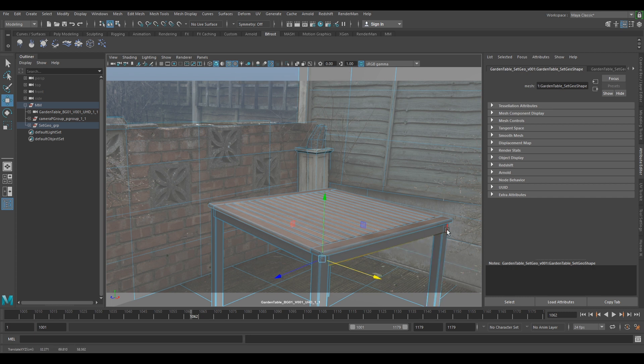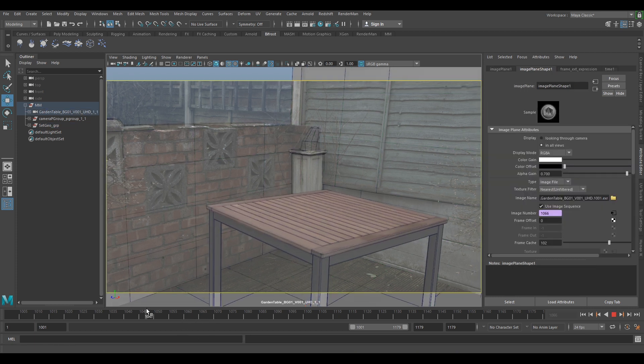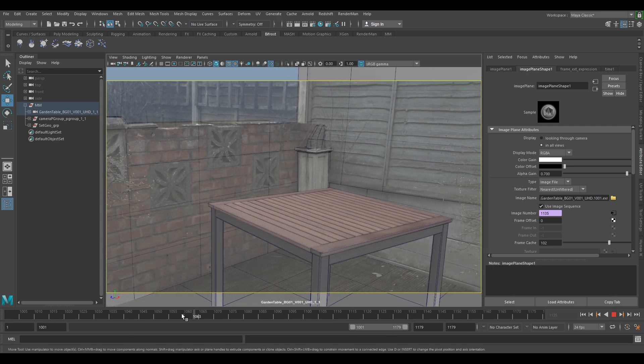I know we shouldn't be moving it, but because it's for your reels and we're only moving it slightly it will be fine. We're going to go around and very slightly move it in, and now if we just slip at the back we can already see that the whole thing just looks much nicer straight away.